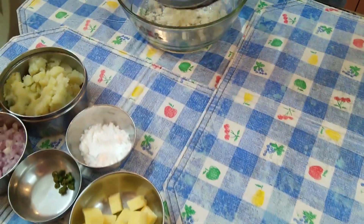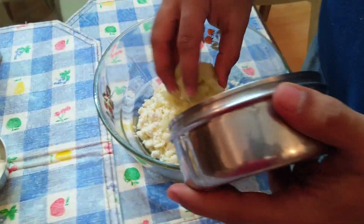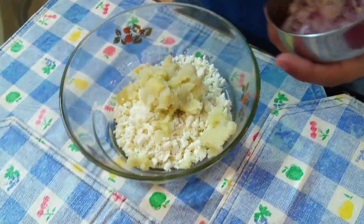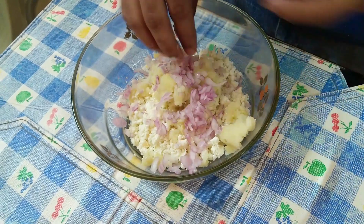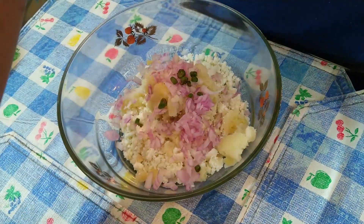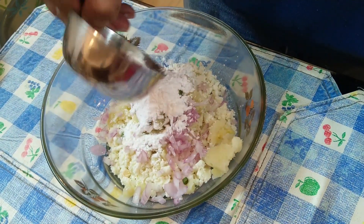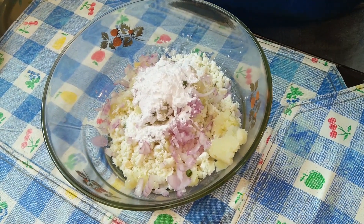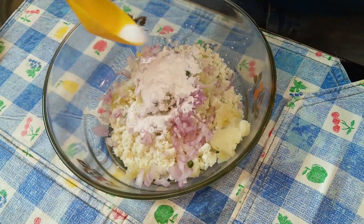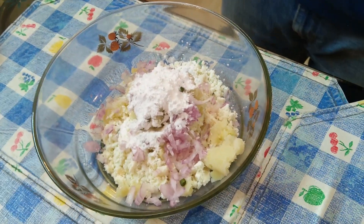150g of paneer, 2 boiled potatoes which are mashed, 1 finely chopped onion, 2 tbsp of corn flour, salt as per taste, and some chili flakes.